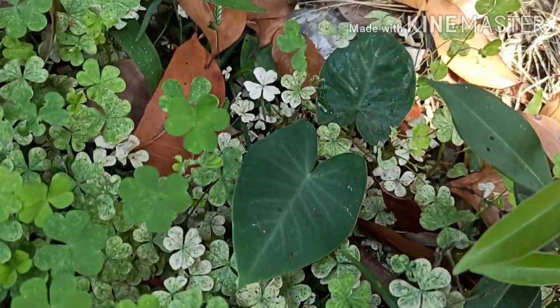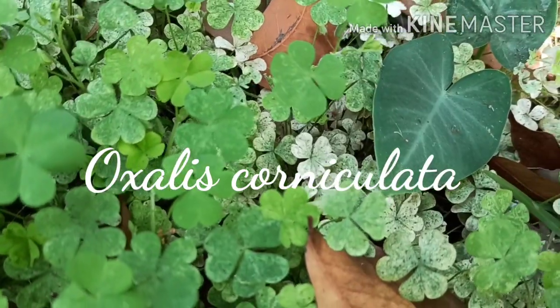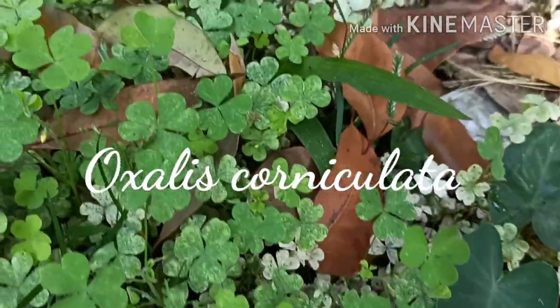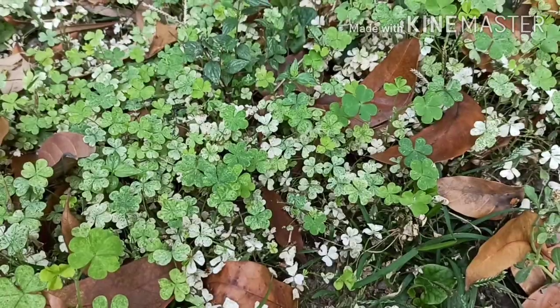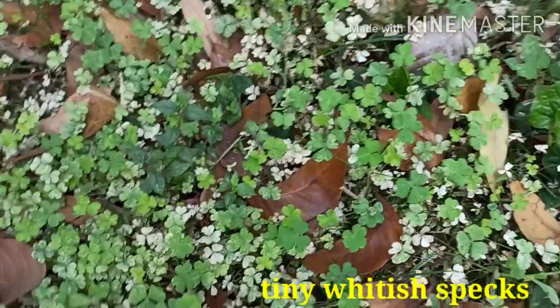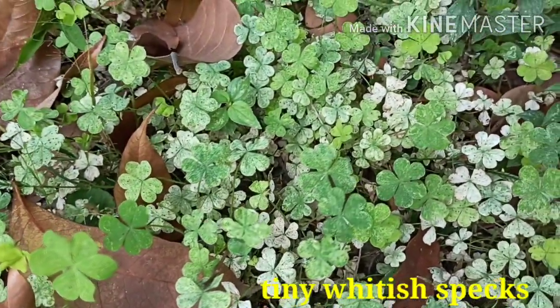All of us are familiar with this weed, I guess — this is Oxalis corniculata, top pata or amrul pata in Bengali. In the beginning of summer, you can often observe tiny specks on these green leaves, which eventually become more whitish and then dry up.